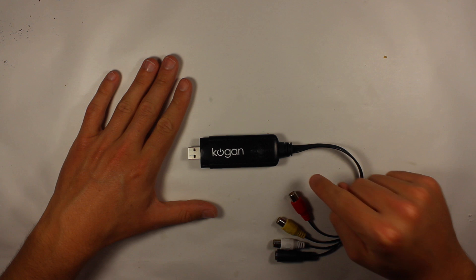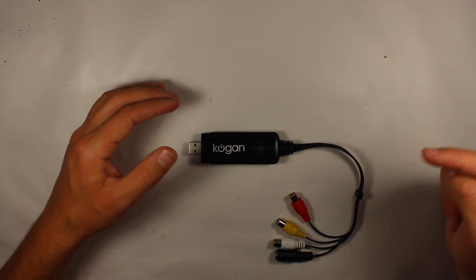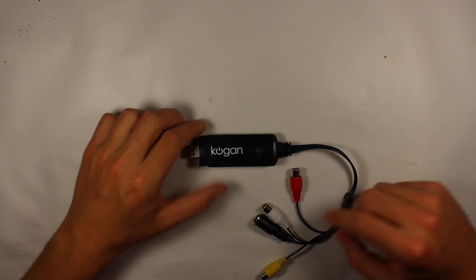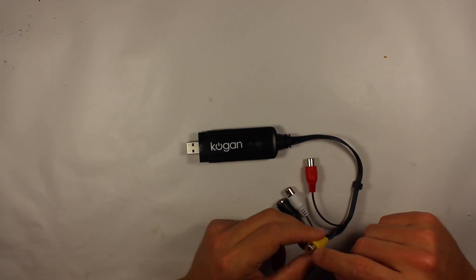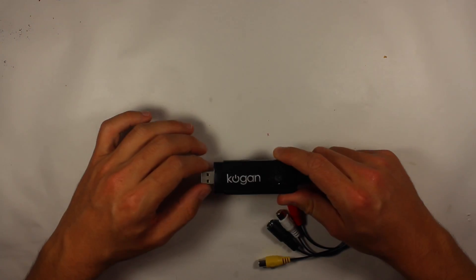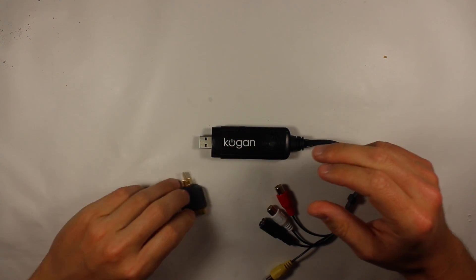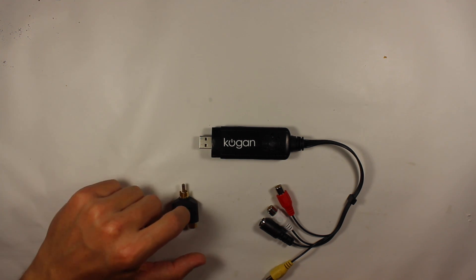What I actually use to record my DVR footage is one of these — it's a Kogan video capture card. You're going to ask me why I picked this one, and to be honest it was really cheap: 20 Australian dollars. The way it works is you just plug in your analog video feed or your FPV feed, plug it into here, and there's some magic trickery that converts it. You plug it into your computer via USB and it converts it to a digital file you can record on your computer. It's really simple to set up. The only extra thing you'll probably need is one of these little signal splitters — I'll put a link down below.